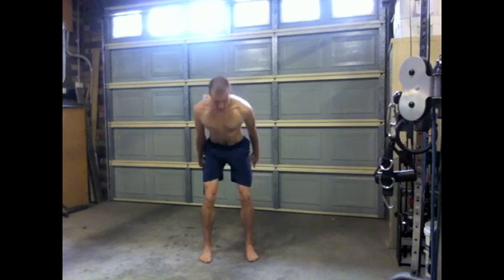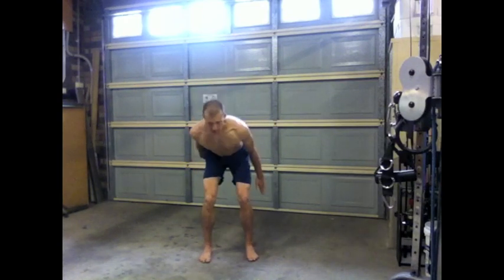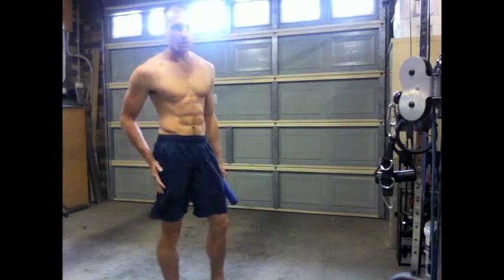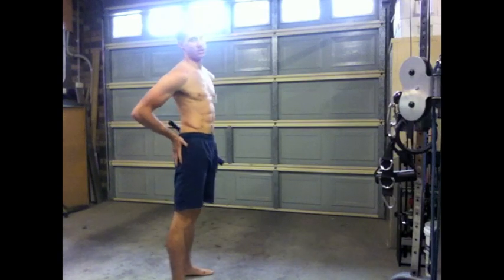So, standing tall, elbow pit facing straight forward. Where you should be feeling it — you should be feeling this in your hamstrings and in your butt especially. When you come up to that top position, you're going to be squeezing your butt cheeks together.